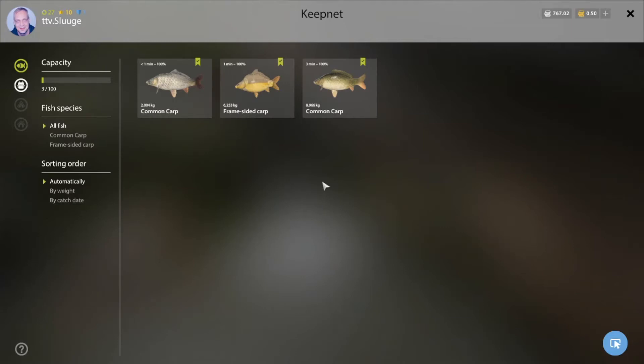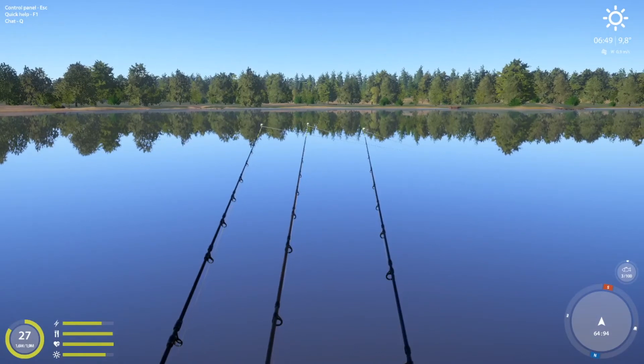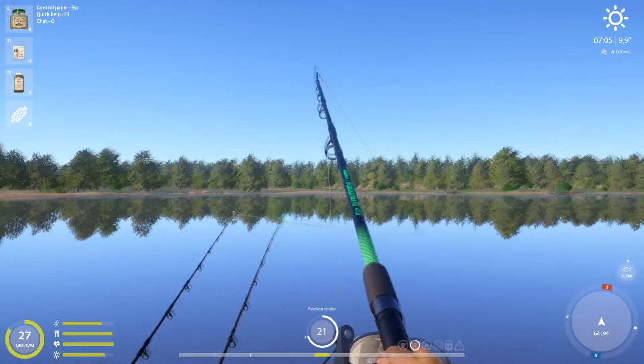I've been here just three minutes and already have three fish — can't complain. Compare that to Bear Lake, which about six months ago was terrible. I'd sit there for hours doing relaxed bottom-feeder carp fishing and only get two or three fish an hour. I have no idea if Bear Lake has improved since then because I've simply not gone back — I'm kind of traumatized by it.